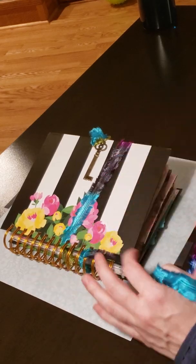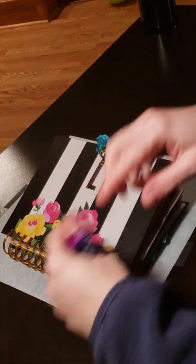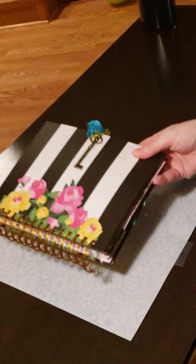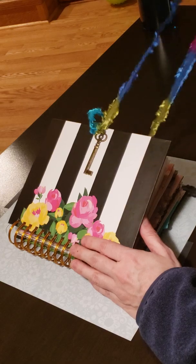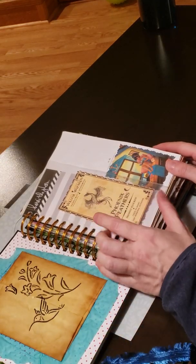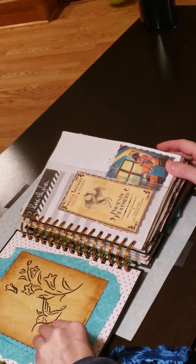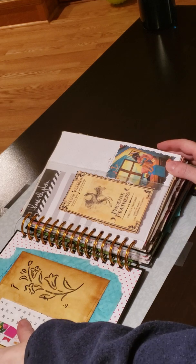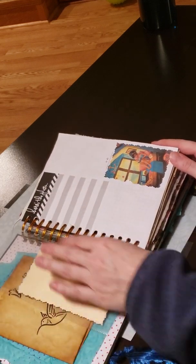Hey guys, I just thought I would show you a quick flip through of the journal that I did for my daughter. She wanted a Paris themed journal but she has some other interests too, so I tried to incorporate a couple of different things for her. She likes Harry Potter so I put some wizarding stuff in there, and I gave her some extra things to play with — some extra stickers and stuff.